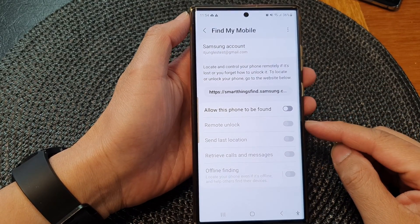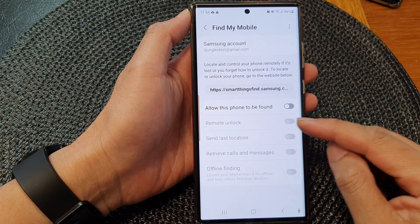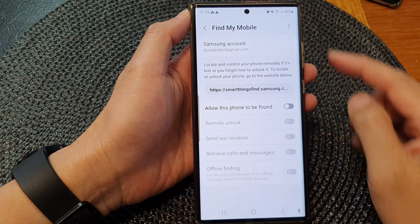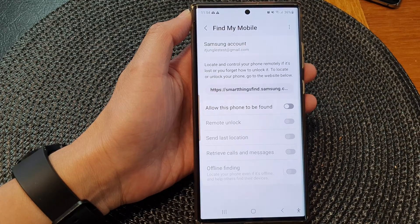Hey guys, in this video we're going to take a look at how you can enable or disable remote unlock with Find My Mobile on the Samsung Galaxy S23 series.